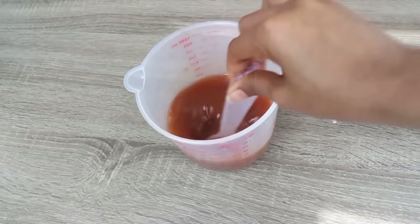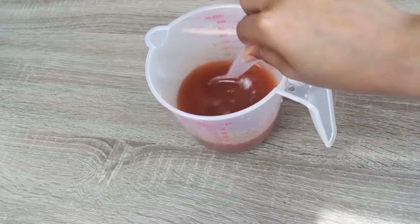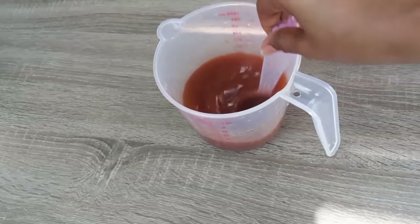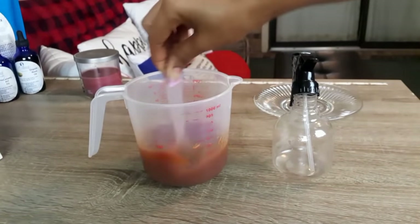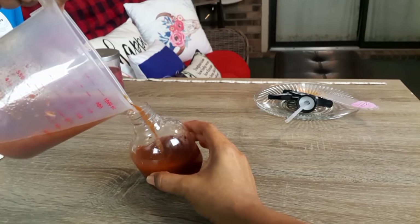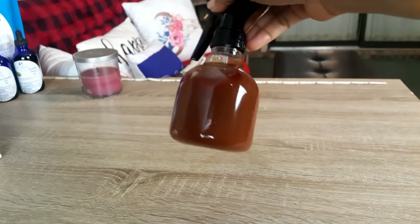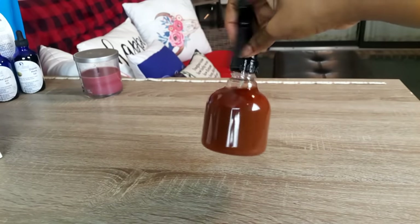After giving that a good mix, you can leave it to sit for about 15 to 20 minutes before you start to use it. It's now been 20 minutes, so I'm going to give it another stir and then transfer it into my spray bottle so that I can have an easy application. Our miracle solution is ready.